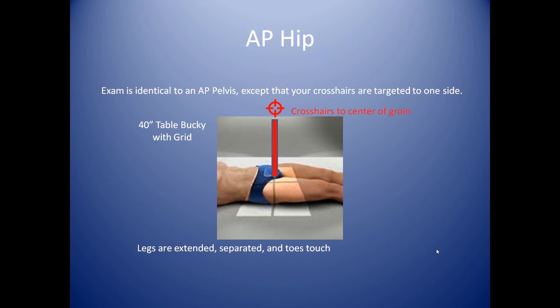As for the AP hip, this is essentially identical to the AP pelvis except you're just moving the patient a little bit. We're still using the table bucky at 40 inches, with the patient lying on their back, legs extended, legs slightly apart with their toes touching — everything the same. But if you're x-raying the right hip, you push the patient away from you and line that crosshair right there in the groin. If you have a question of where the groin is, if you simply bend your leg up, you can feel the groin right there where the leg bends. That's exactly where the hip meets the pelvis — that's where the femur meets the pelvis. It's the hip joint, so you want to center right there in the center of the groin.